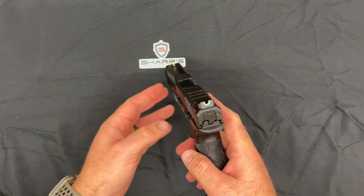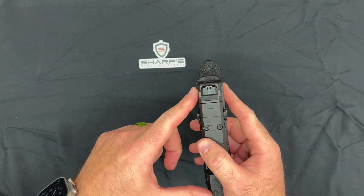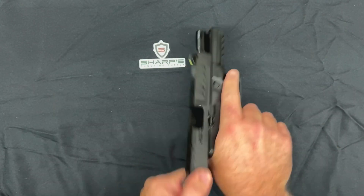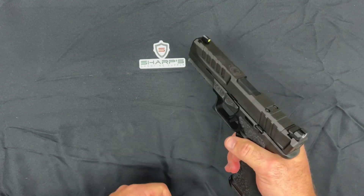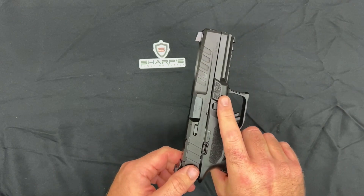The back of the slide features this flare right here, so you can really grip it easily to rack a round in. That was a pretty smart move on their end.